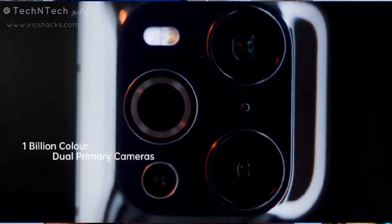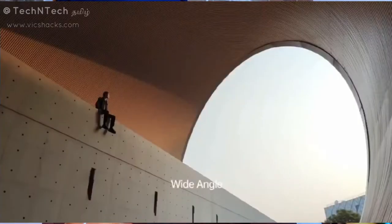The ultra-wide camera also uses the Sony IMX766 sensor with the same 1/1.56 inch sensor size and an f/2.2 aperture. It has a 110-degree field of view, and with the ultra-wide angle camera you can also capture macro shots up to 4cm.